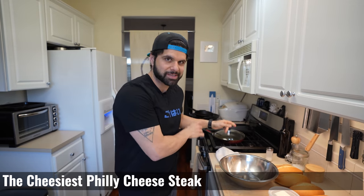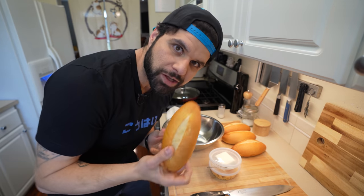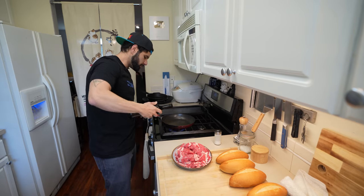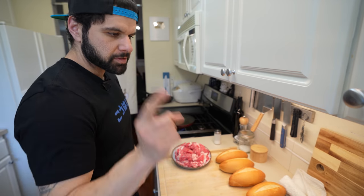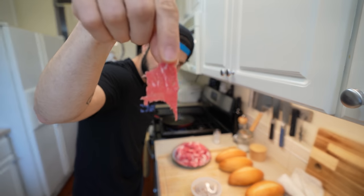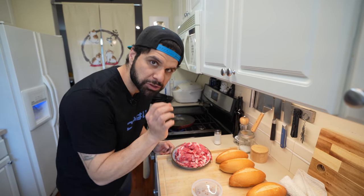Now we can make sandwiches. The first one we're going to make is the cheesiest Philly cheesesteak — that one requires a nonstick skillet. We're going to toast the bread on the cast iron. I'm also using some local hoagie rolls I picked up from the market. We're going to bring our pan to a medium-high heat; half of the steak is for the other cheesesteaks, so we only need half right now. We're going to hit the pan with just a touch of oil — we don't need too much because the ribeye is super fatty. The steak is super thin, so this is going to cook quick — that only took like five seconds.